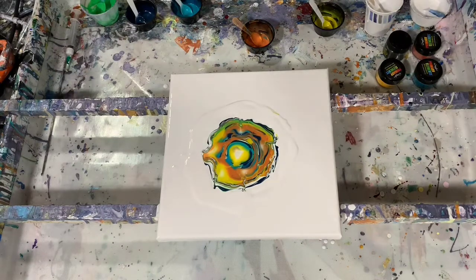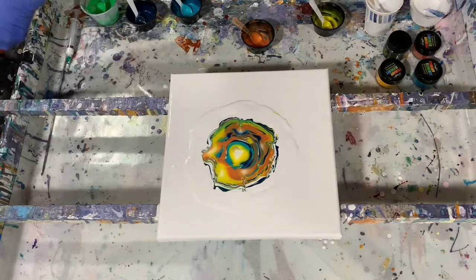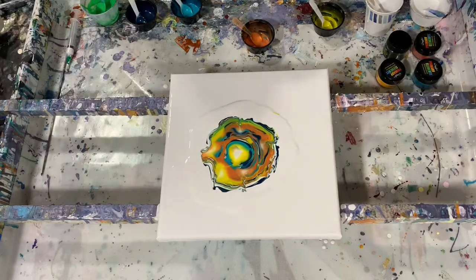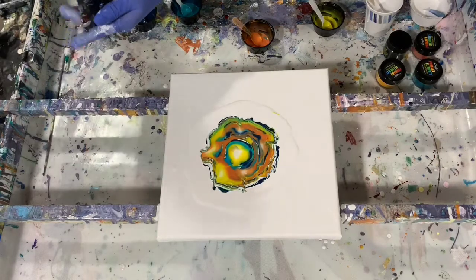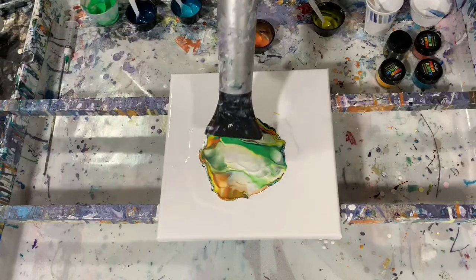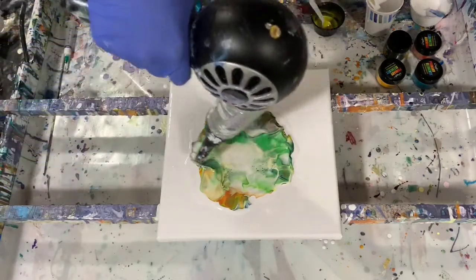First thing I'm going to use my blow dryer and blow down and out and leave it set just for a little bit. And if need be, I'm going to use my air compressor today also. I think I'll start out on low and cool and just blow it a little bit, trying to blow that white cell activator over the top.